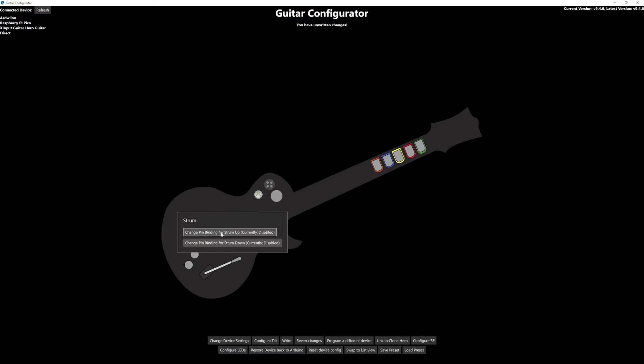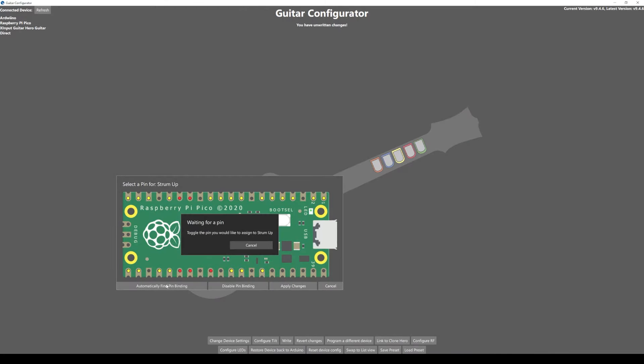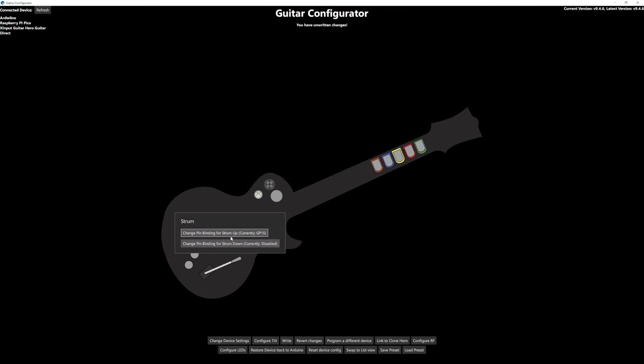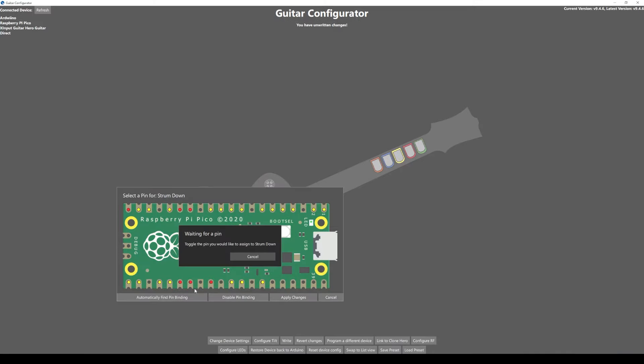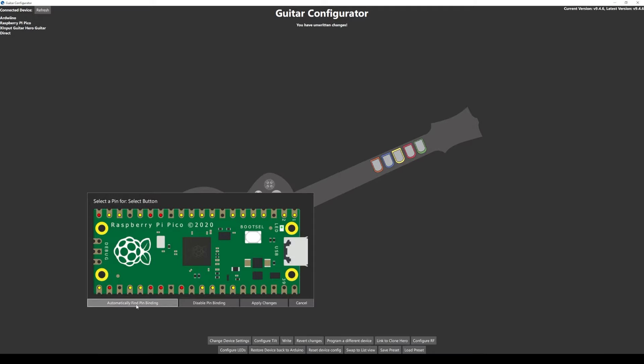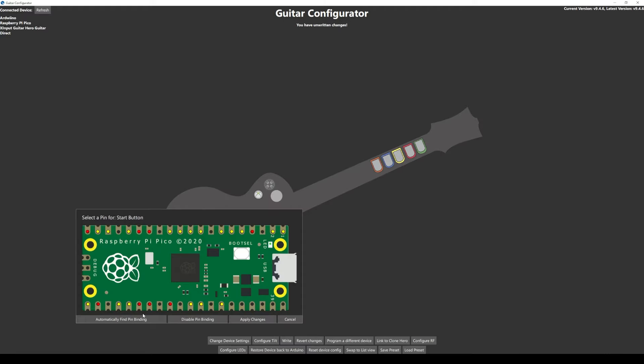Same for the strum bar — do strum up: go to strum up, Automatically Find Pin Binding, strum up, Apply Changes. Same for down. Then do select and start the same way.